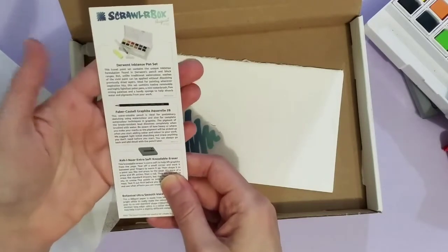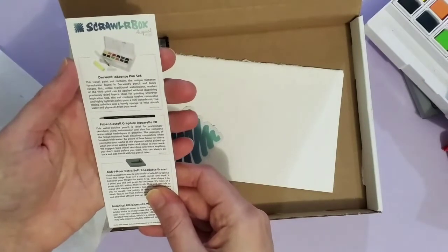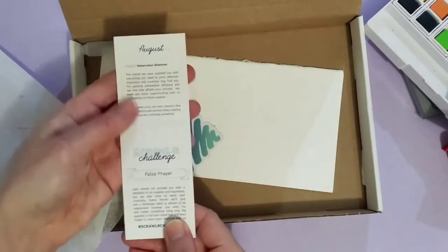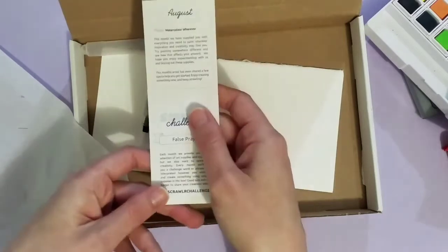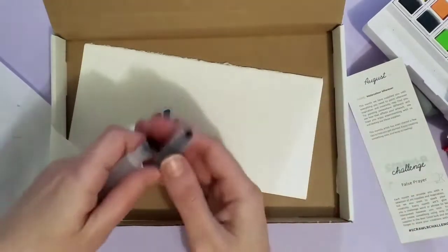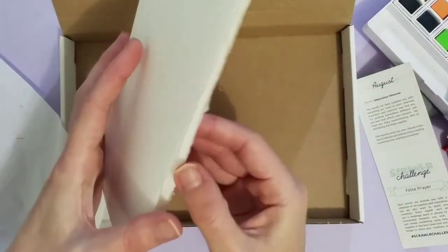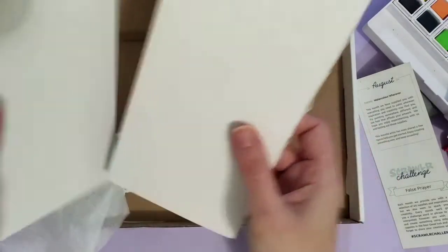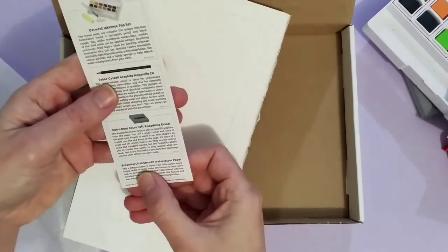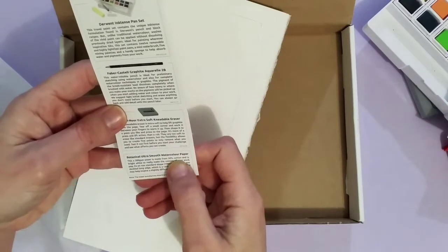This is amazing. I've wanted to try their pencils, and this is Inktense in block form. I am very excited for this challenge. The last challenge — the bullet journal — wasn't very much an art box, and I'm very pleased that this one is different. And here is — that's interesting paper. It's very smooth. I wonder if it's watercolor paper — botanical ultra smooth watercolor paper, 300 GSM, made from 50% cotton.